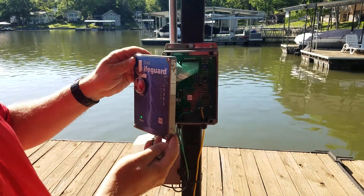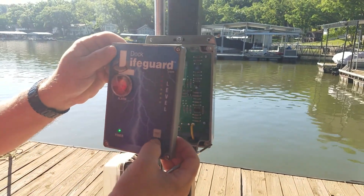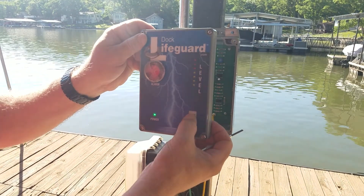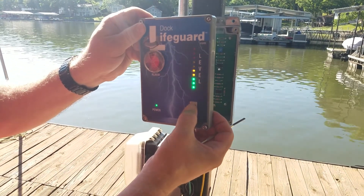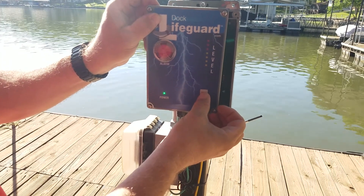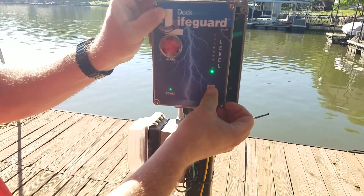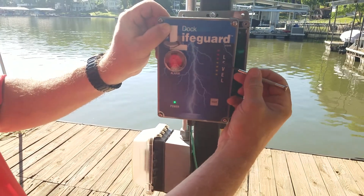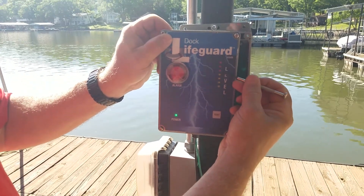We'll take the case off and change the trigger point. You can test the trigger point by popping the test button — don't press and hold it, just pop it quickly — and you can see where it's triggering. It's currently triggering between the yellow and the red LED.